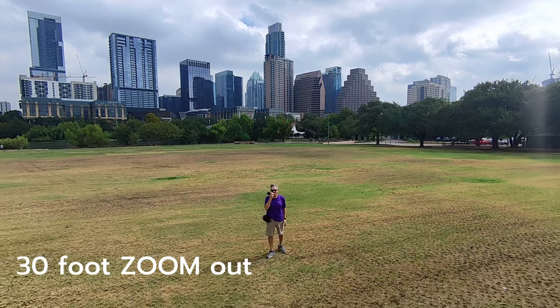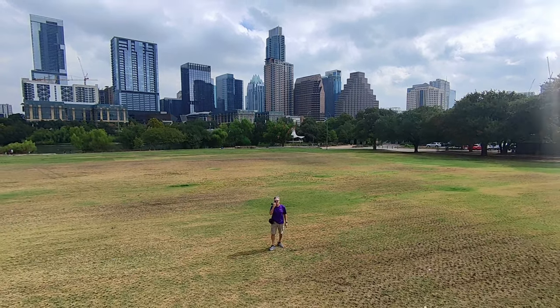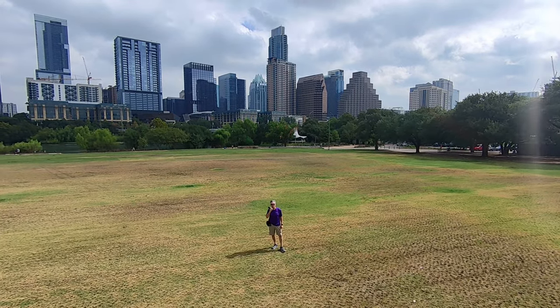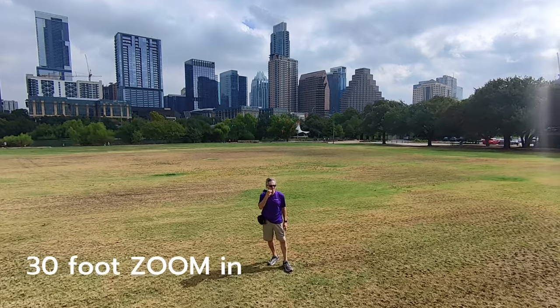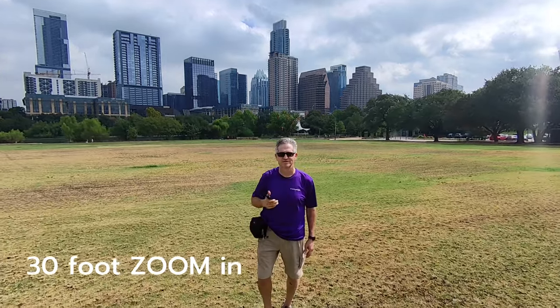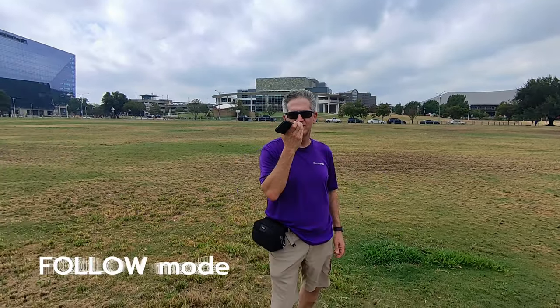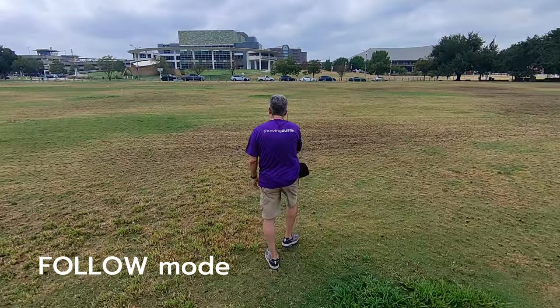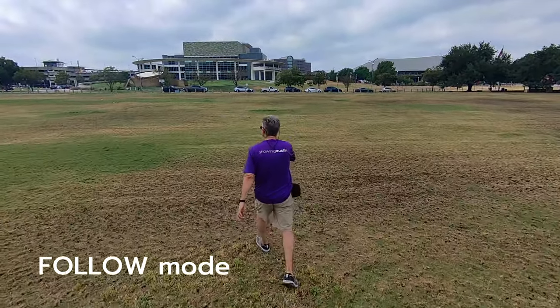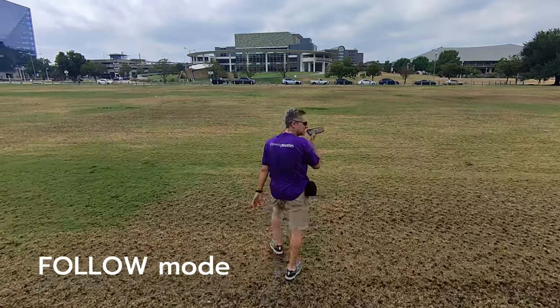Having fun in downtown Austin, Lady Bird Lake. This is the return on the 30-foot zoom out — that's the highest, the largest, the longest and highest it will go. This is follow mode — a little high. There it goes higher. See if it follows me back to my car. The battery is at 30% — should be fine.